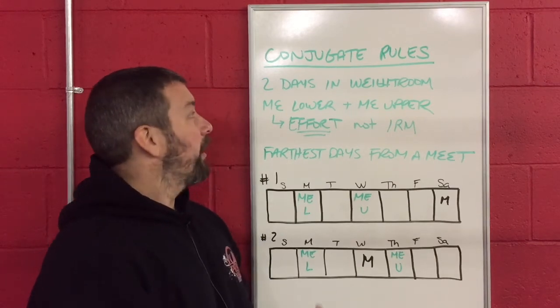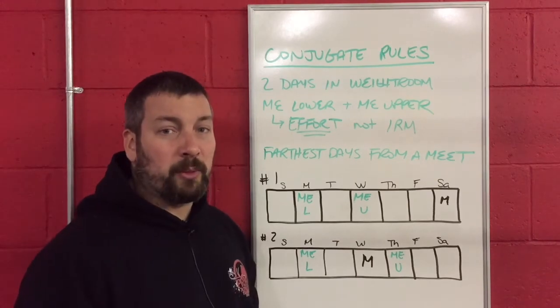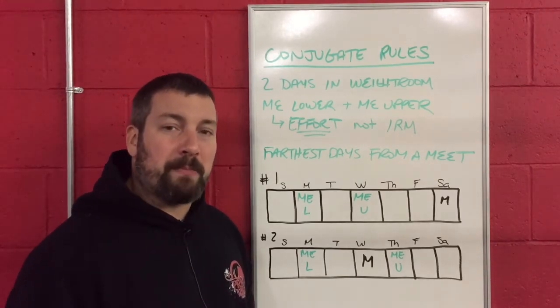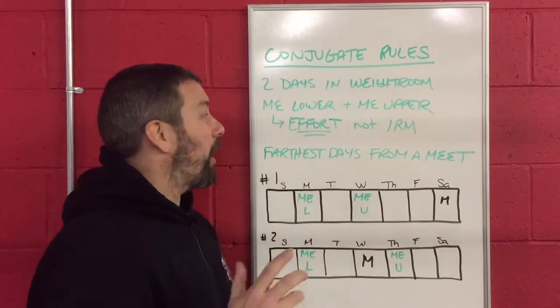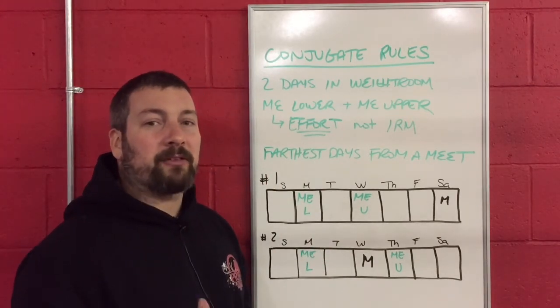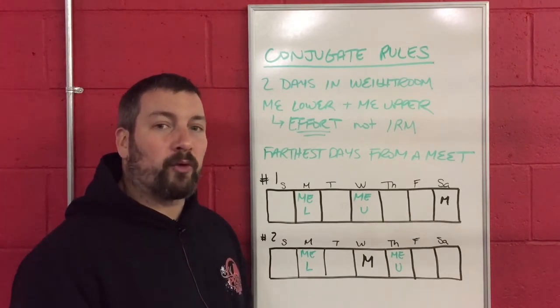So the first rule is that you are only in the weight room two days a week. Both of these days are going to be max effort days — a max effort lower body day and a max effort upper body day. The thing to keep in mind: we are talking about maximum effort. That does not always mean a one rep max.